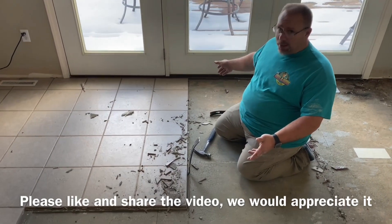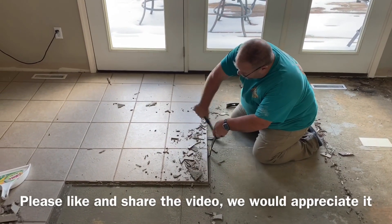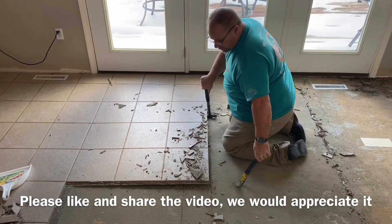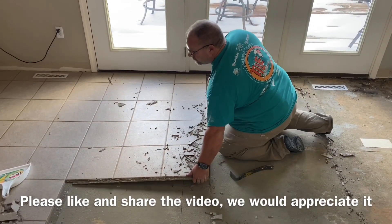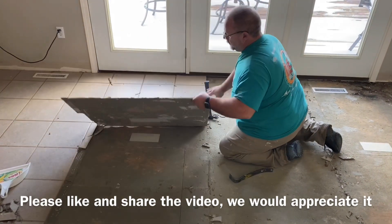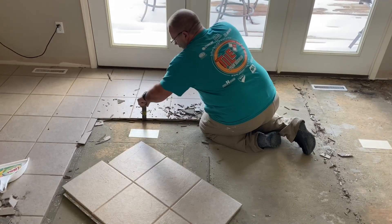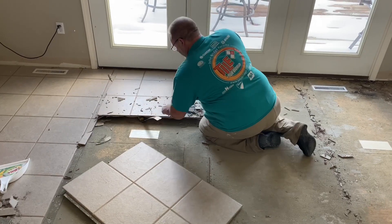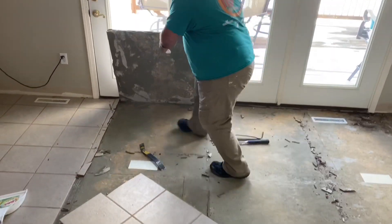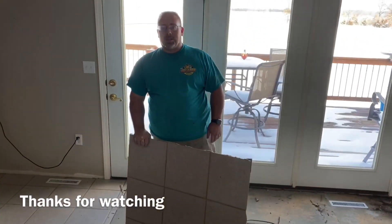Just to give you an idea of what we're dealing with here — this is how it's been coming up so far today. 15 square feet in just a couple of minutes.